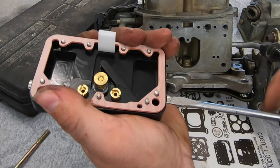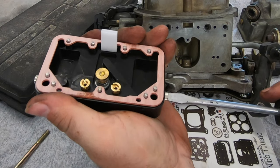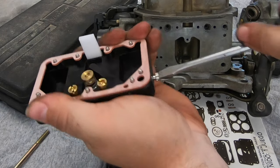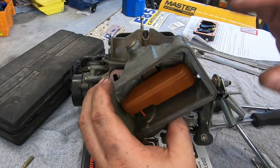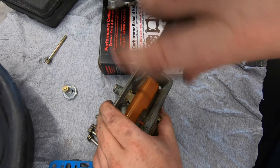Next we're going to null the primary side idle air screws — take them all the way in to where they're seated gently, then come out a half, one, one and a half turns on all four corners so you know they're all set when you install the carburetor. Now we can move on to the bowl conversion, which is essentially just changing out the needle and seat.